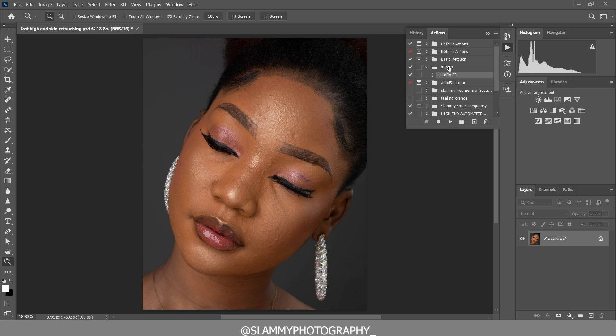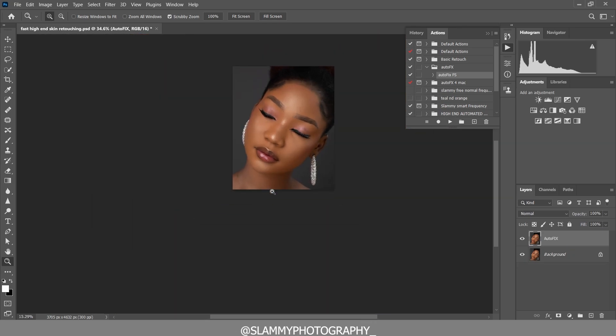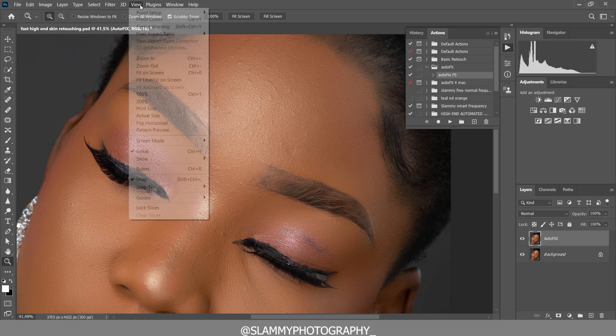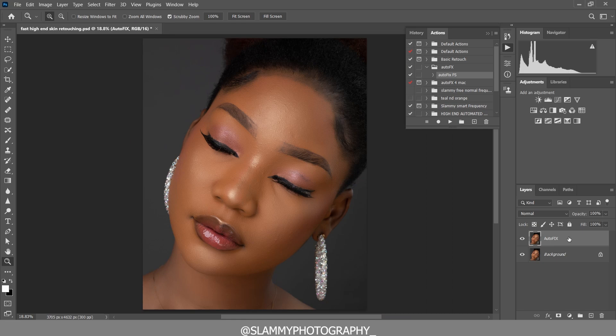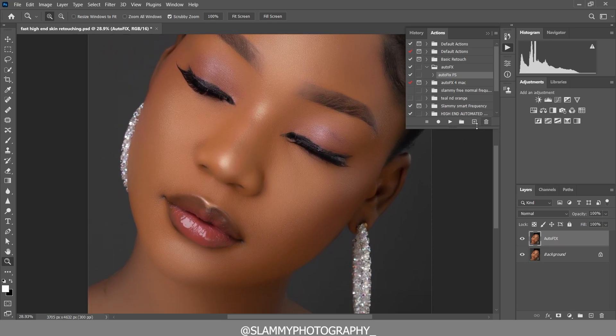Come to the Actions panel and click on the AutoFix FS action. For PC use AutoFix FS; on a Mac you'll see AutoFix for Mac. Just play the action and — wow — look at the skin! Most of the pimples have been removed. For the tiny ones still remaining, we are going to flatten the image and apply the AutoFix FS action once more.